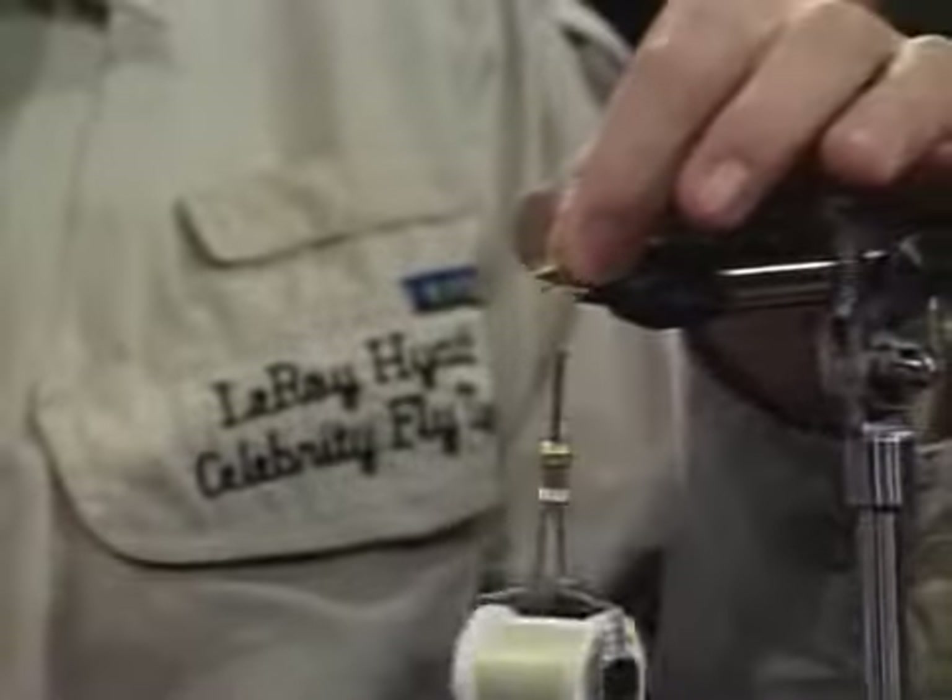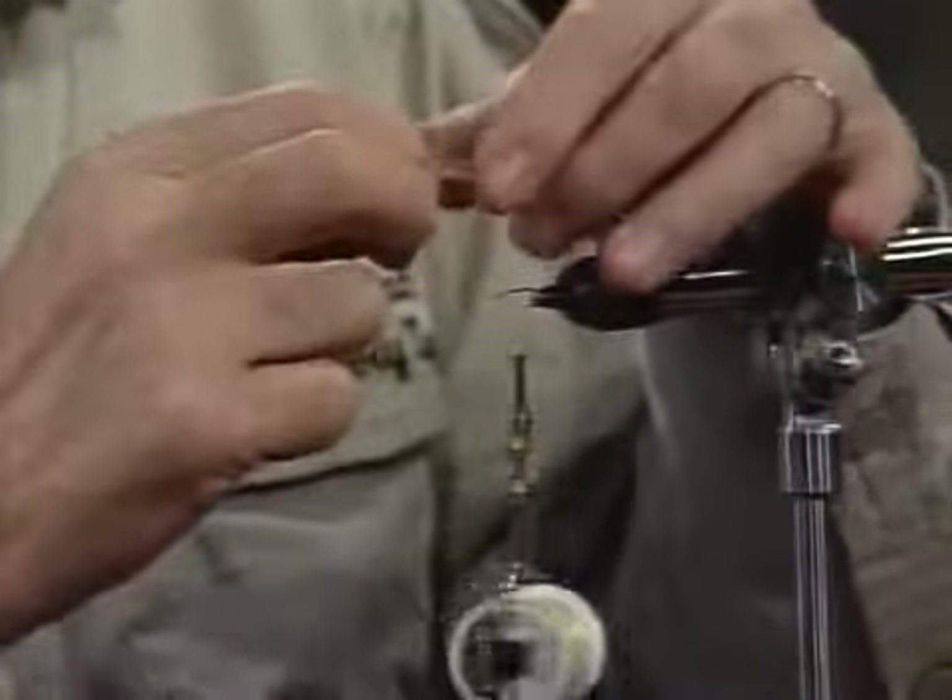I might tell people to do what I do — if you can find them, look for the old inexpensive imported capes. The old Chinese or Indian hackle that have the rounded points. I get them just for tying hackle point wings because of those rounded tips. We'll make these do tonight.